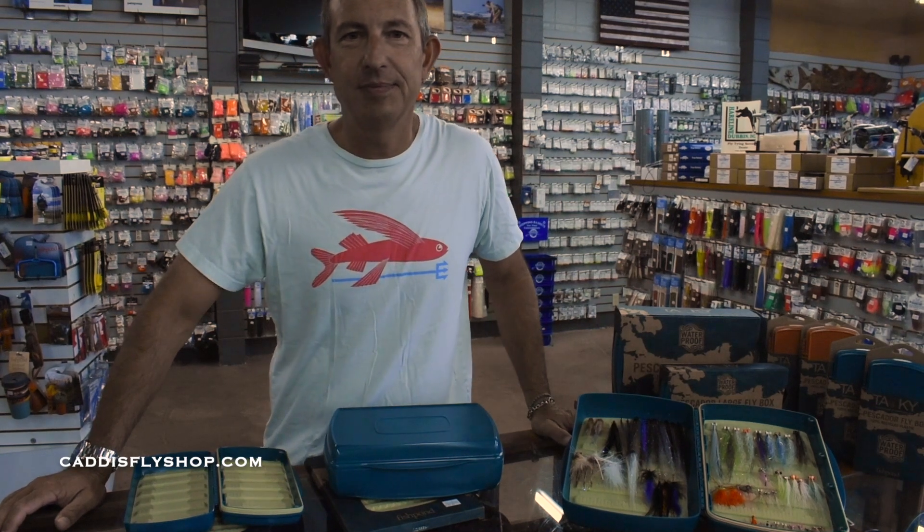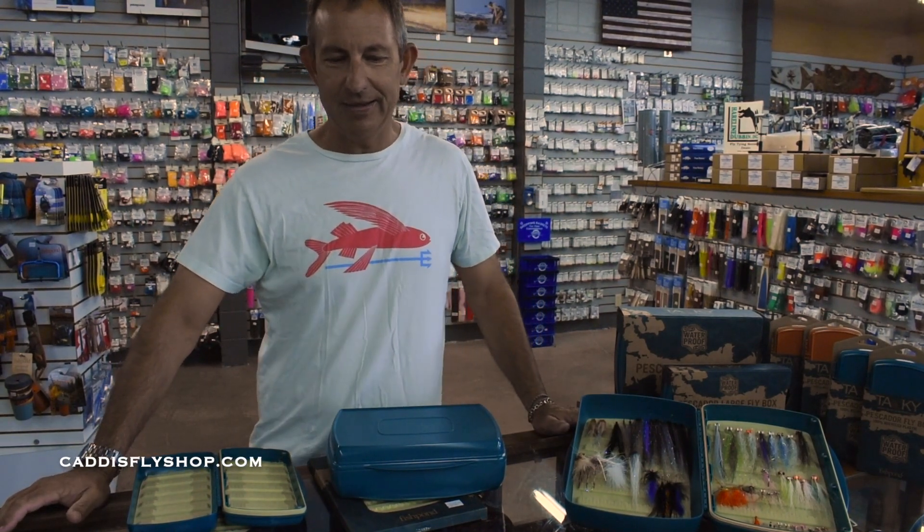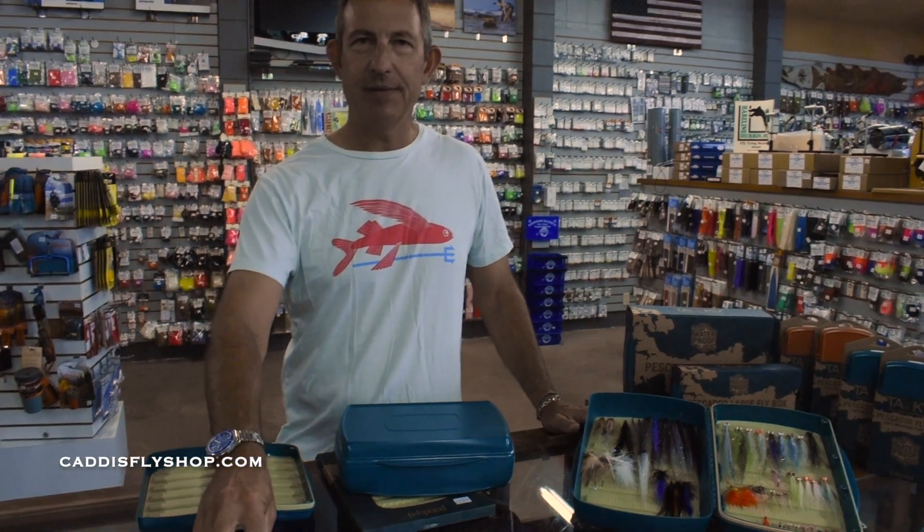Good morning, Chris from caddisflyshop.com here. I want to give you a quick look at the entire line of Tacky Pescador fly boxes.